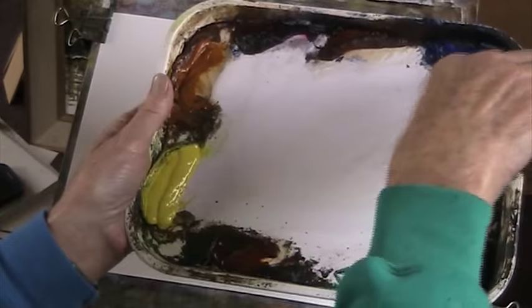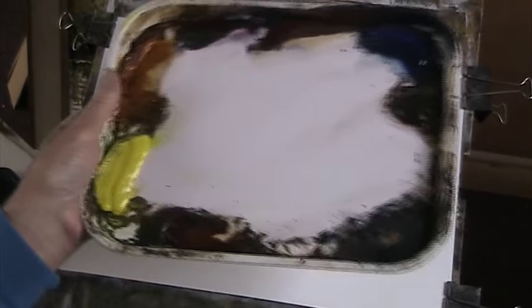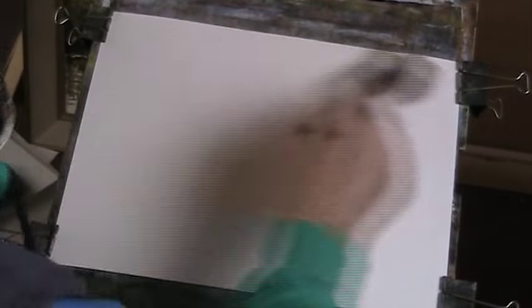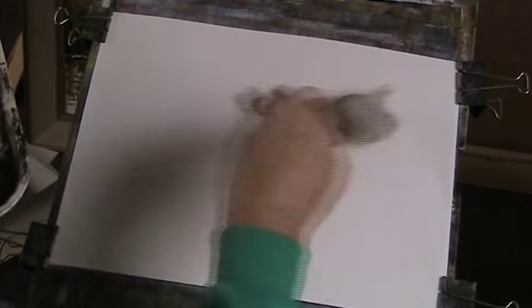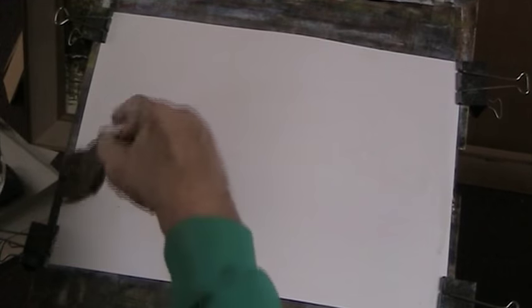So I'll wet the paper all over. Here's my palette. Got some fresh lemon yellow poured out there, Raw Sienna, Alizarin Crimson, Nitred, Ultramarine, Burnt Umber, Payne's Grey, Burnt Sienna. And this is Fabriano 130lb paper. The size is 15 inches by 11.